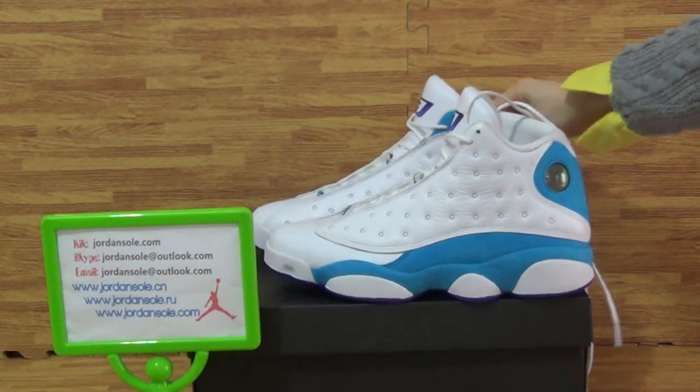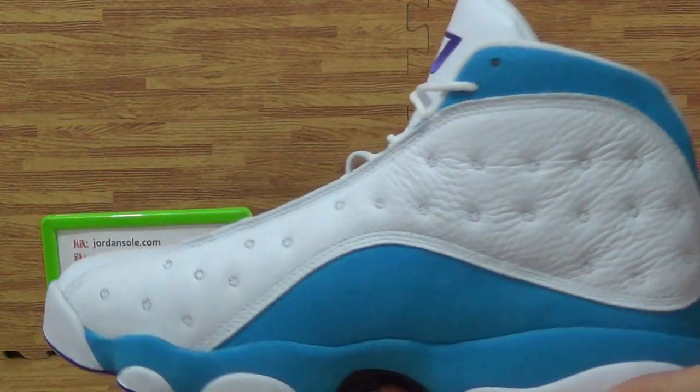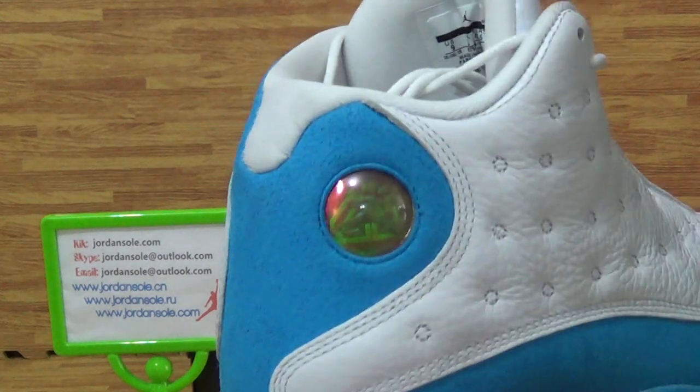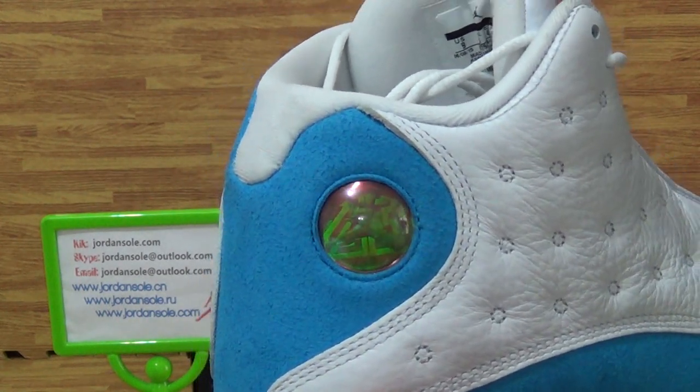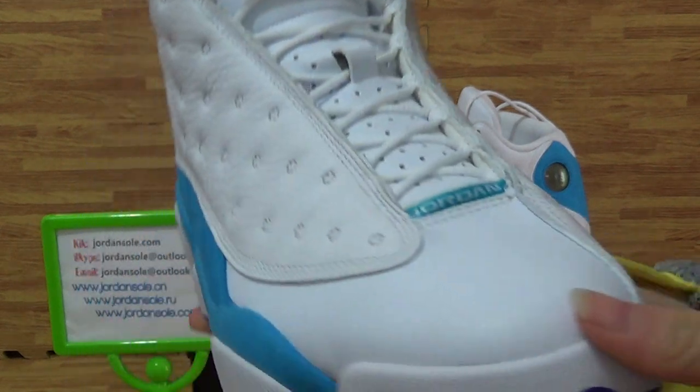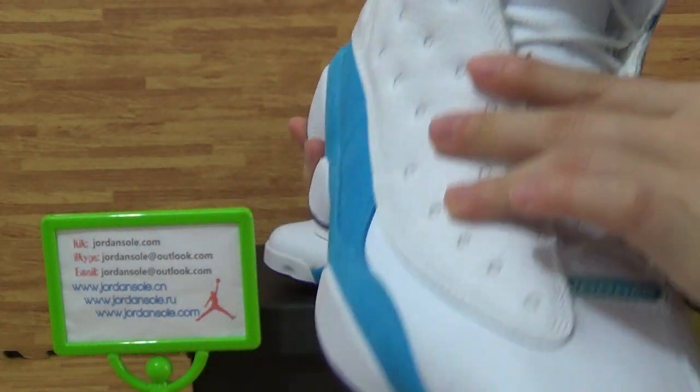Then look at this one — the back, this side. As you can see, the quality is so nice.